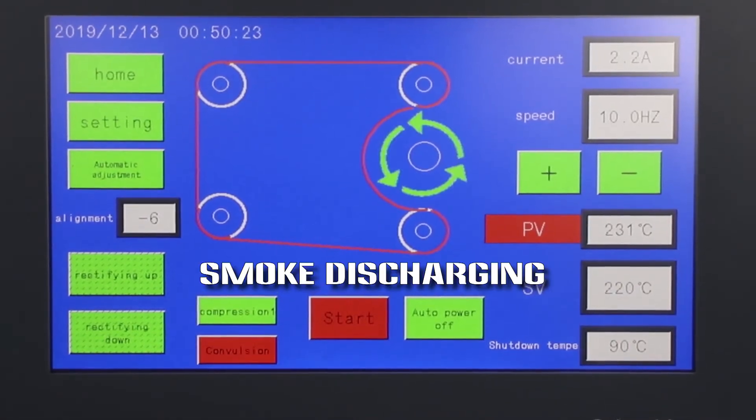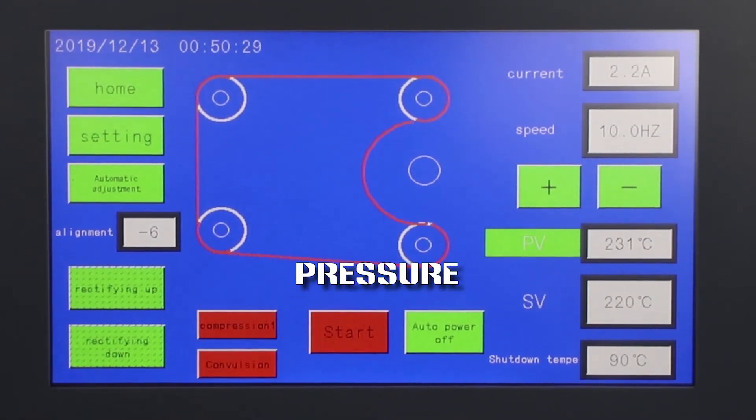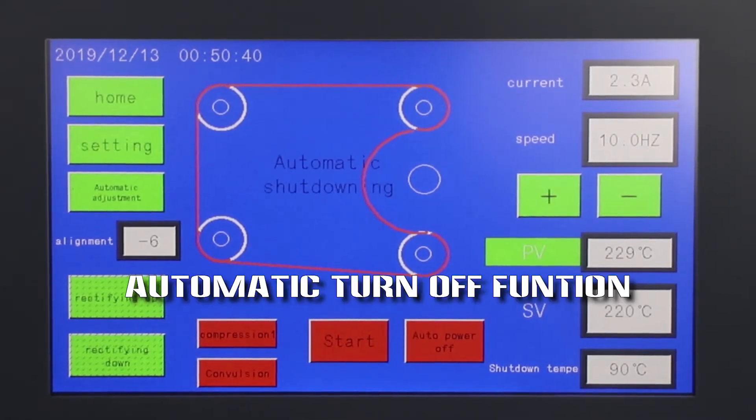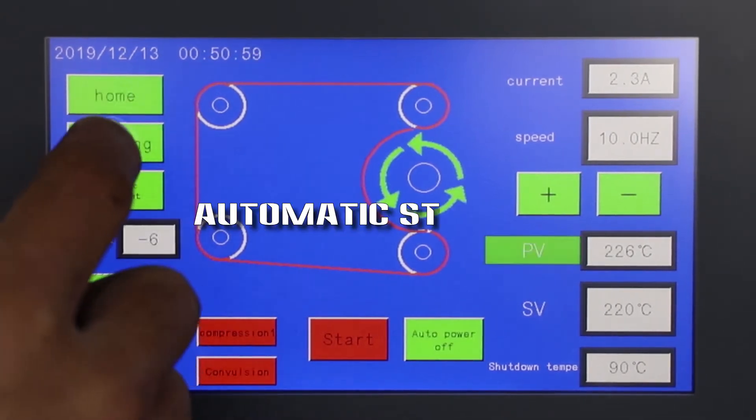Smoke discharging. Formation pressure. Automatic turn off function. Automatic start up.